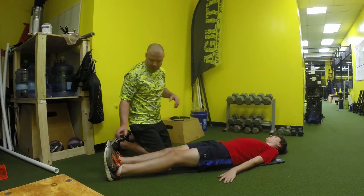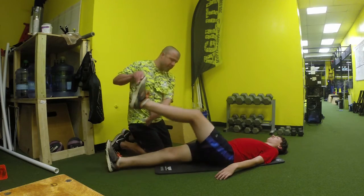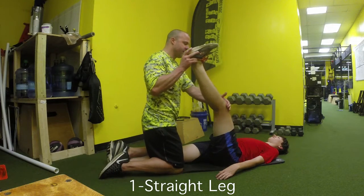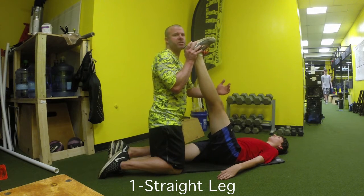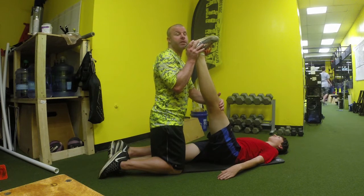This is our partner PNF stretch. For the first stretch, straighten out that knee. This is an active stretch — the athlete should not be passive and should not be relaxed when we're doing this until we tell them to be.